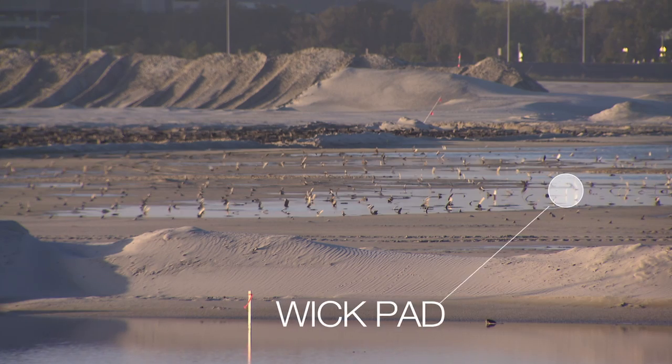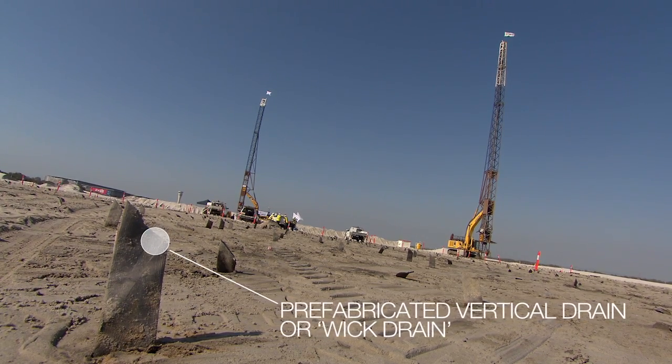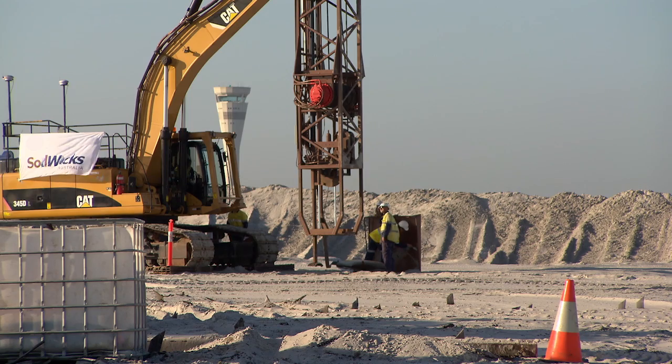Pre-fabricated drains, more commonly known as wick drains, have been specifically designed to accelerate the consolidation of compressible clays.